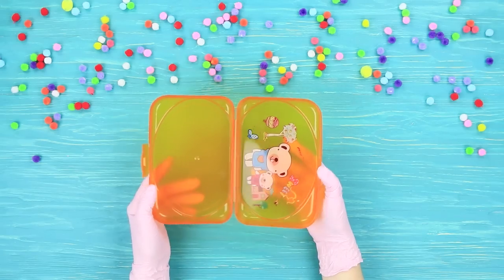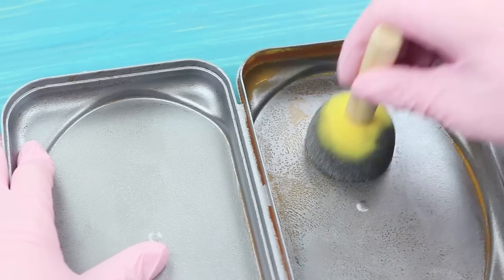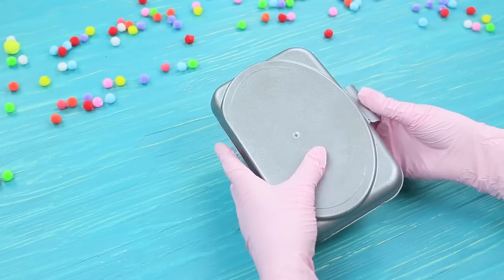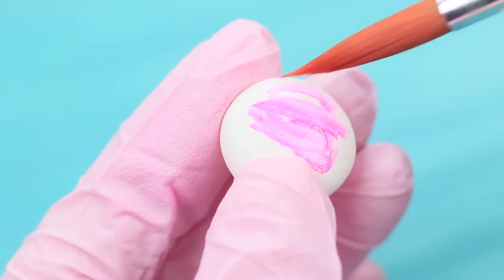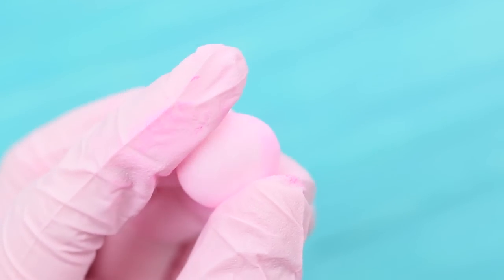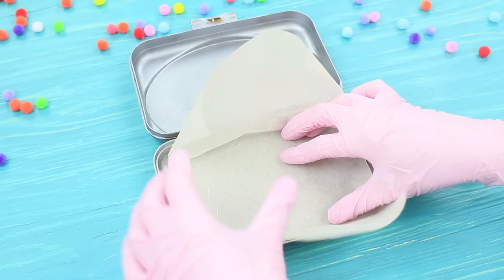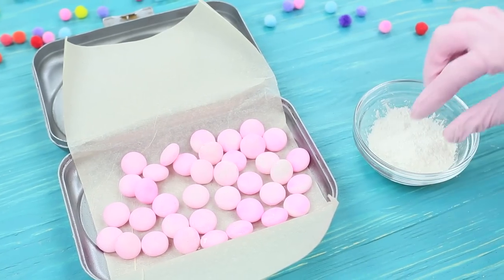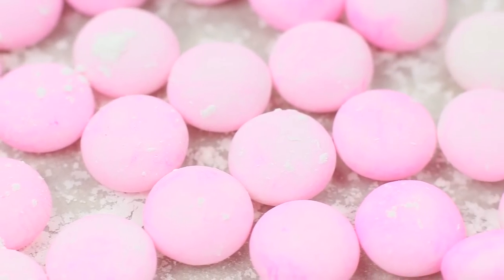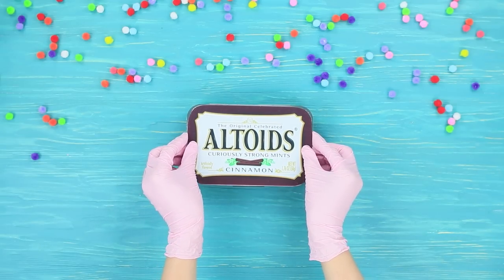Cover a rectangle lunchbox with silver acrylic paint. Coat mint Mentos with pink food coloring and evenly spread it over the candy. Cover the lunchbox with parchment paper. Put the colored Mentos candies inside and sprinkle them with corn starch. Print out a big Altoids label and attach it on top.